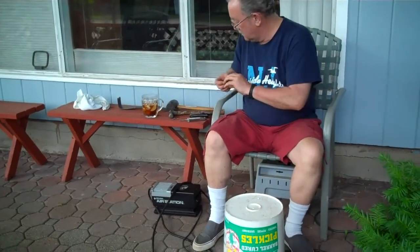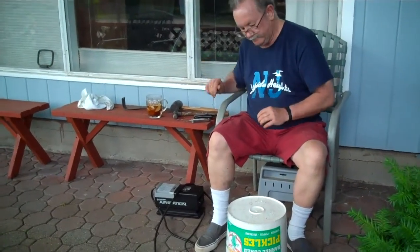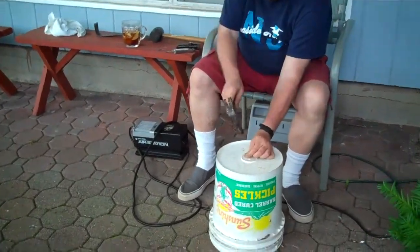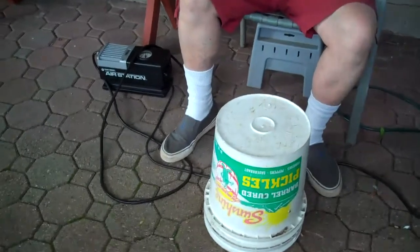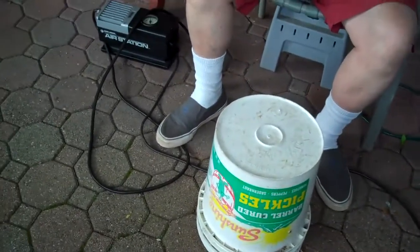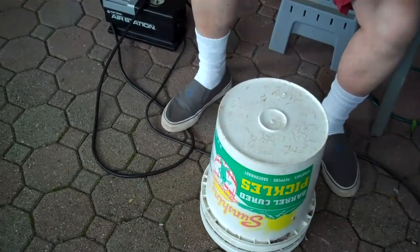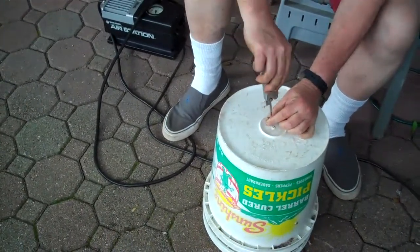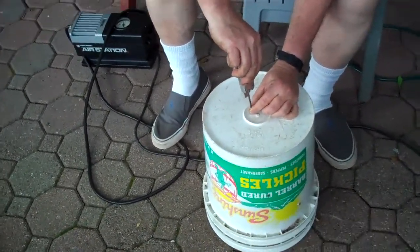There's a small, tiny hole in the bottom. In this case, I'm actually just going to use a small screw to make it a little bit larger.